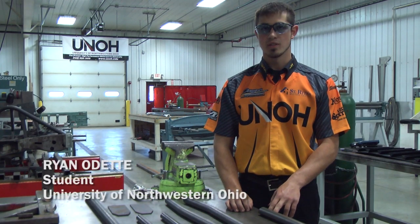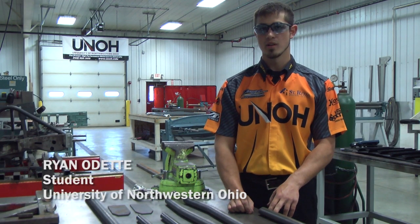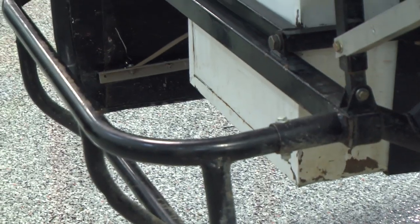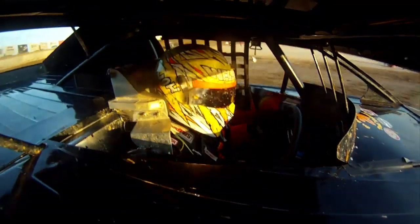Hi, my name is Ryan Odette. I am a student at the University of Northwestern Ohio. I'm currently in my third year on the motorsports team, and today we will be building bumpers for our UMP modifieds that I currently drive this year, along with two other students.